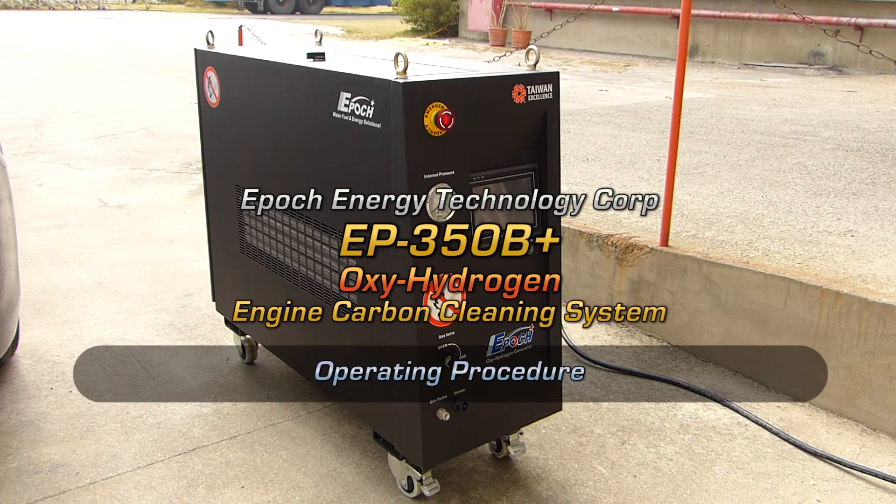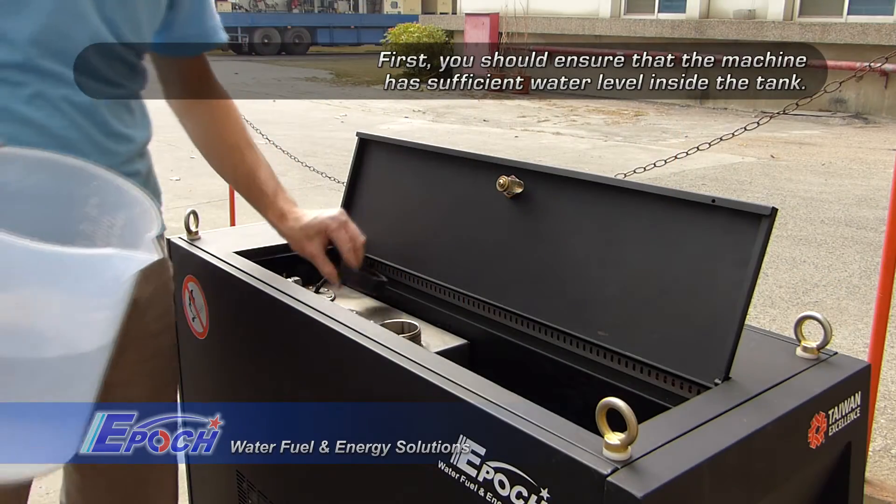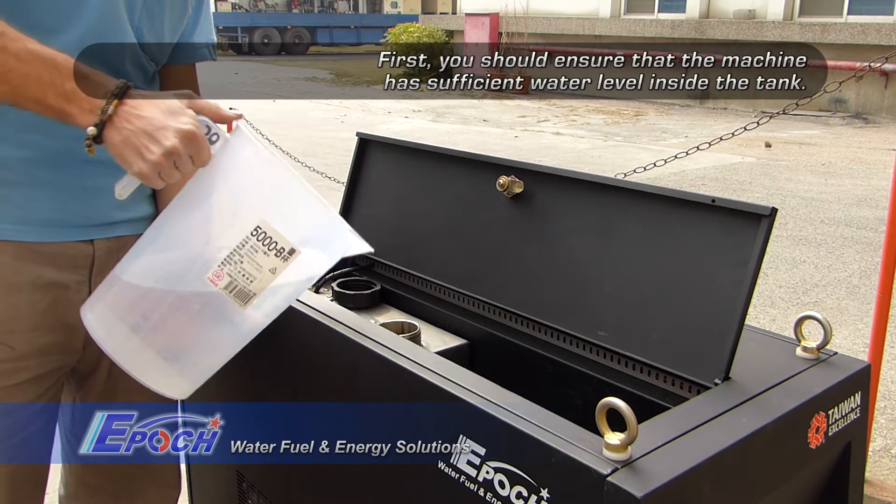Welcome to our latest video demonstration showing the proper procedure for doing engine carbon cleaning using the EPIC EP350B+.